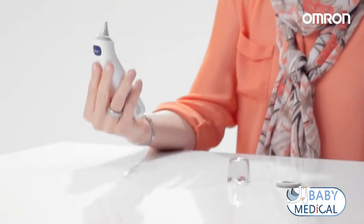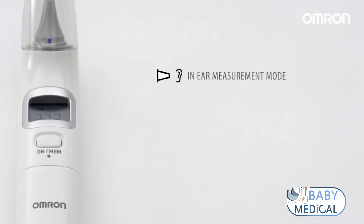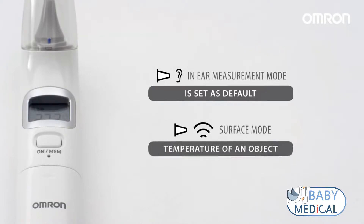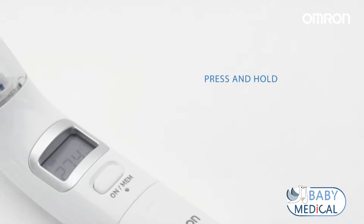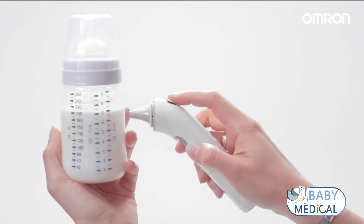After one second, the measurement is done, indicated by a long beep. In-ear measurement mode is set as default. The surface mode can help you understand the desired temperature of an object. Press and hold the ON MEM and start button simultaneously until the surface temperature symbol appears. Measure the surface by pressing the start button.